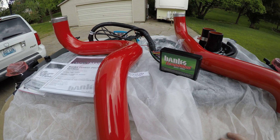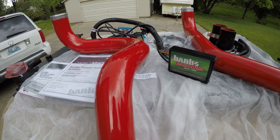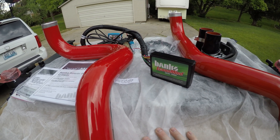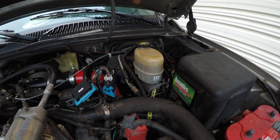You heard me say it in that turbo video — I'm super excited for this. This is going to help with EGTs in the same way that the manifolds, up pipes, downpipe, and the Fleece Performance turbo are. This is all going to work together. I just can't wait to get this truck back and show you guys what it can do.